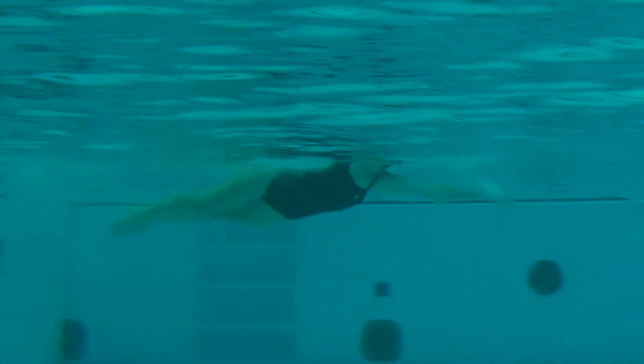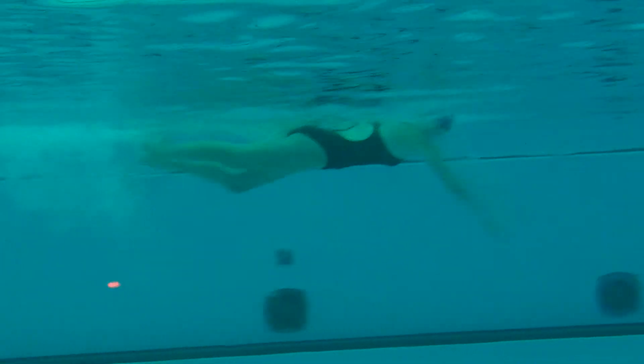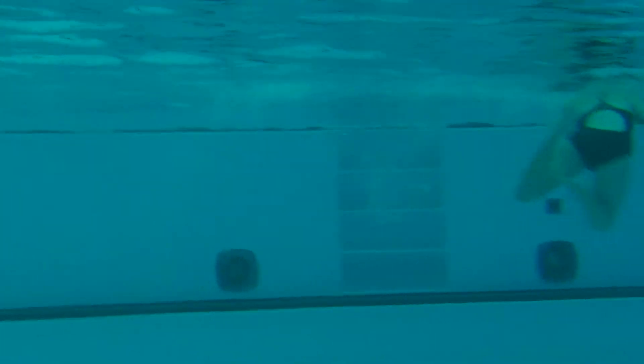Tuck that chin down a little bit more on the turn. Remember to keep the hands close to the body, down by the sides. Because right now what you're doing is you're using your hands to spin to help you tumble, and that's actually a little slower. What you want to do is use the hands to press against the water, and that will help you tumble a little bit more quickly.